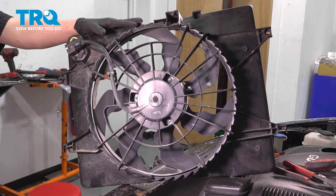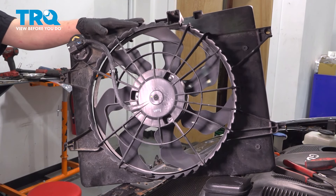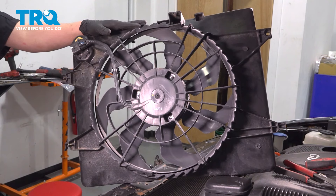In this video, we're going to show you how to replace a radiator fan assembly on your Hyundai Sonata. Let's get started.